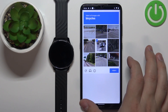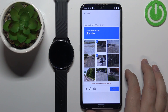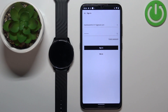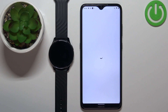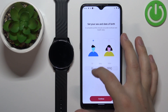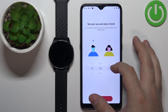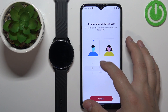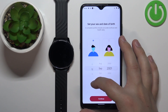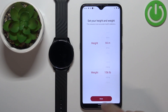Here we can set up a profile — you can select your date of birth, gender, and other details. Then tap Continue. Here we can set up the height and weight, then tap Done.